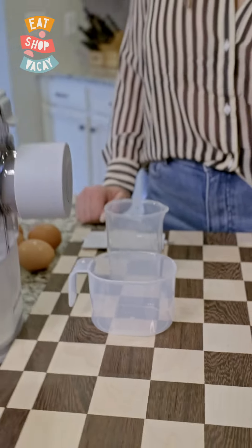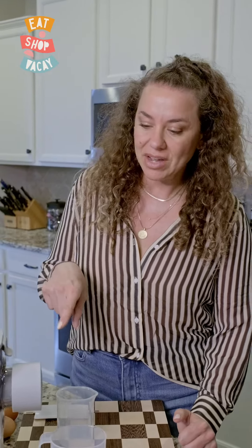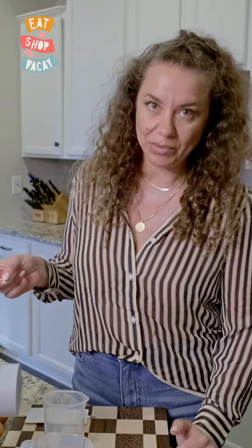Today we're going to attempt to make angel hair pasta. The angel hair attachment did not come in the box, but it does come with the additional attachments that we purchased separately.